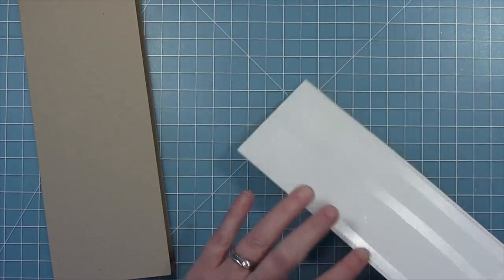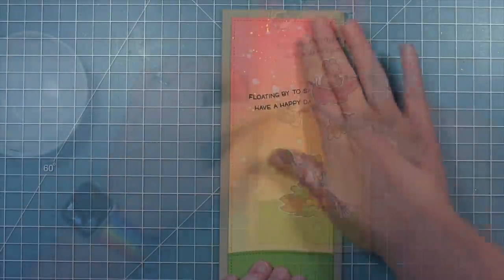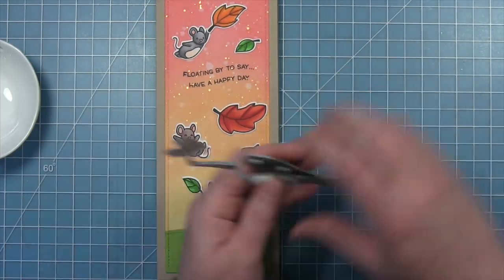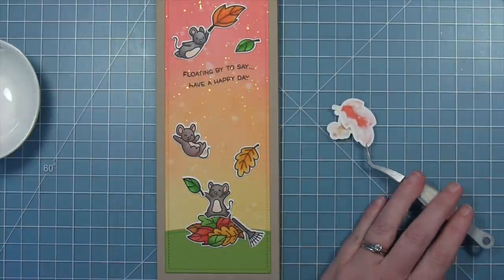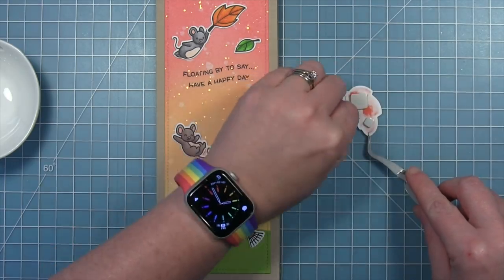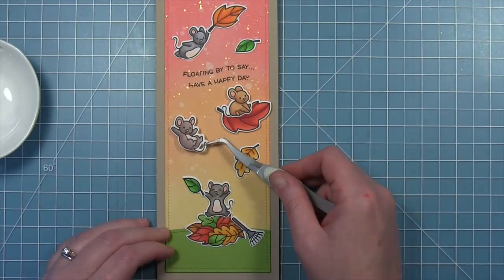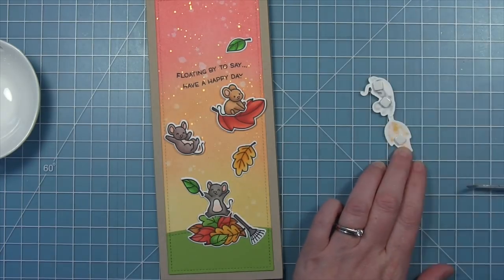Now that the sentiment is on the background, I can start to assemble my card. I'm using liquid glue to put the green piece at the bottom. Then I add this whole panel to a card base that is three and a half by eight and a half, cut from some craft cardstock, so I'll have a nice craft border around this colorful panel. I'm figuring out the placement of my leaves and mice before gluing them down. Once I've figured out where I want them all to be, I start to assemble — gluing the little guy to his leaf and adding foam squares to the back so they're all popped up off the background for nice dimension.